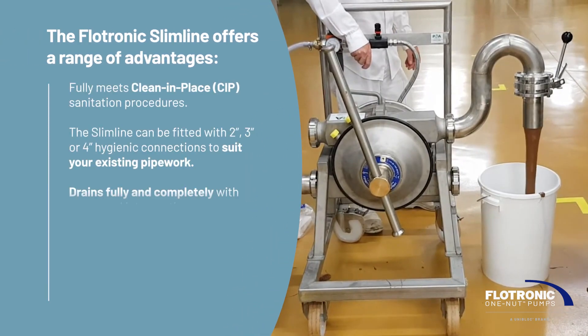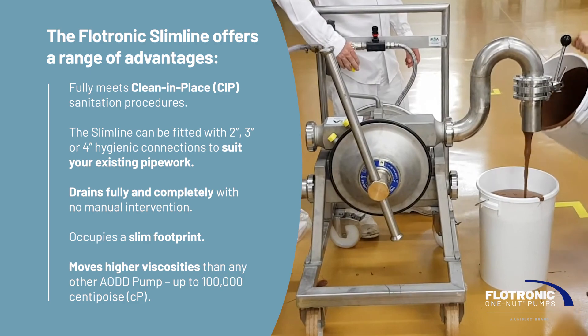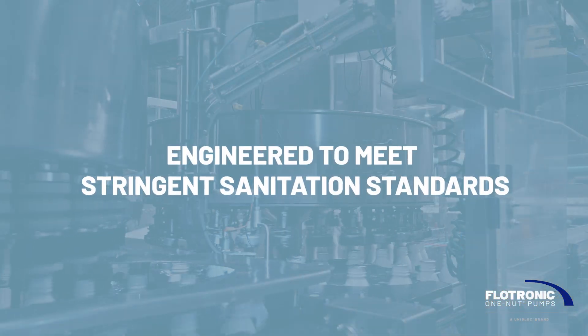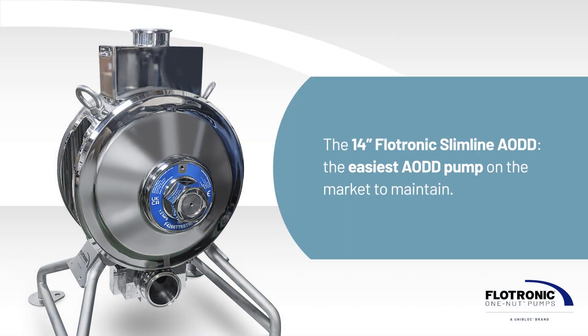The Flowtronic Slimline offers a range of advantages. The 14-inch Flowtronic Slimline AODD from Uniblock Hygienic Technologies — the easiest AODD pump on the market to maintain.